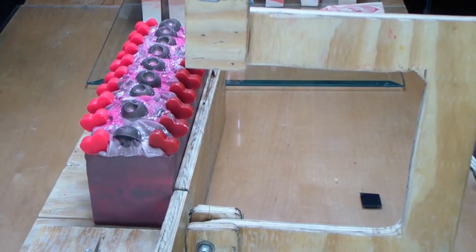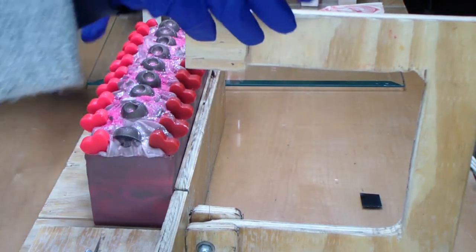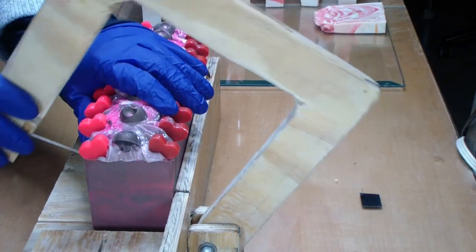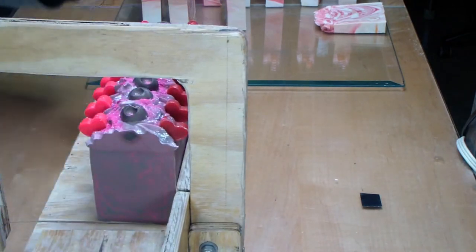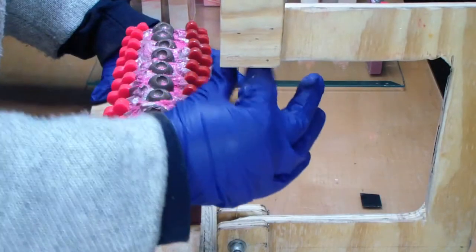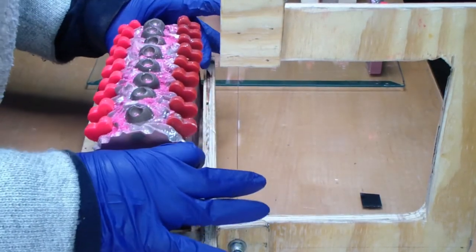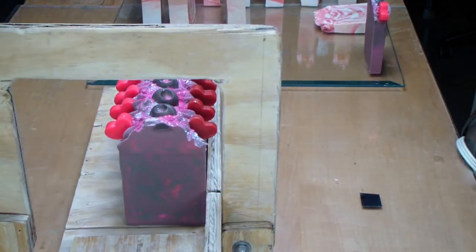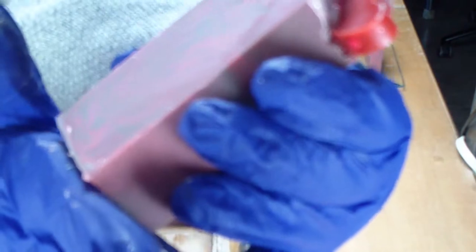Hi guys, welcome back to my channel. Today we are going to be cutting the chocolate amber. I'm so excited to see if the brown and the hot pink and the red all worked. Let's start with taking off an end here. So far so good — I'm liking it. You can't really see it on the camera. Let's see if, as we get in deeper, it picks it up any better. That camera is really not picking it up, but it actually came out really good, guys.